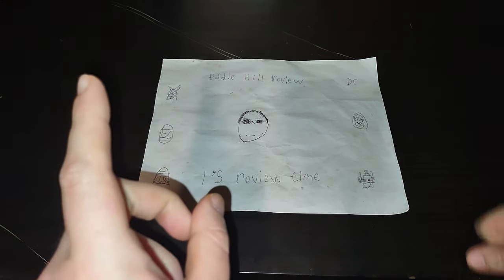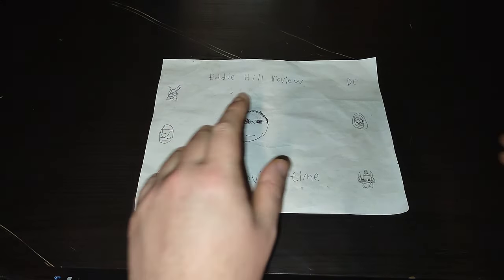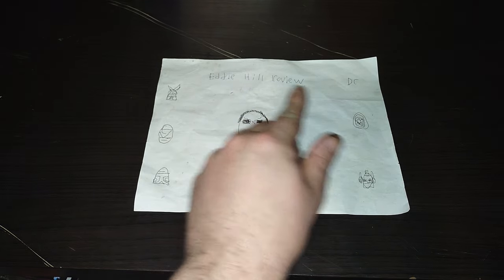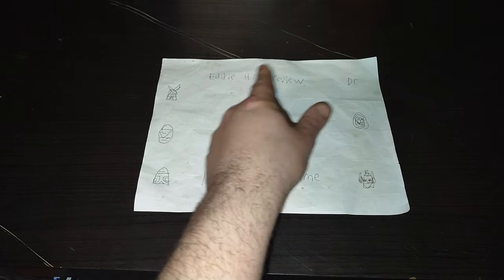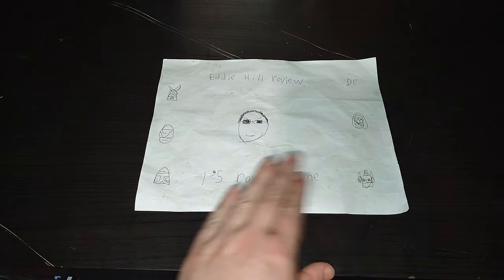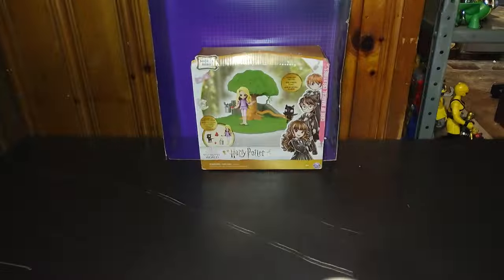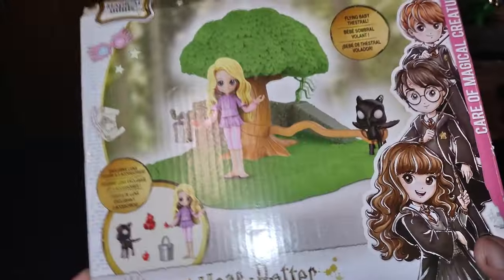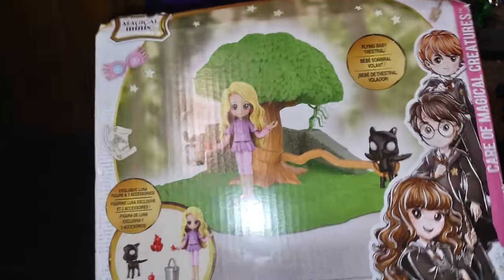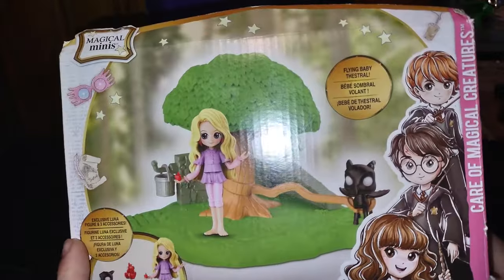Hey, what's up YouTube land? It's your boy Eddie Hill, the White Oak, Pennsylvania toy collector, and it's time for another Eddie Hill review. It's review time, people! And today we'll be reviewing a Wizarding World of Harry Potter mini-figure playset.